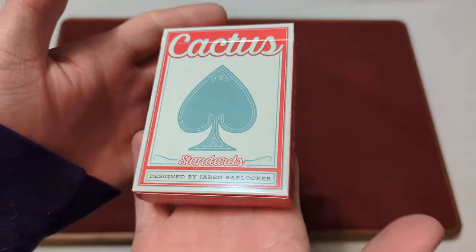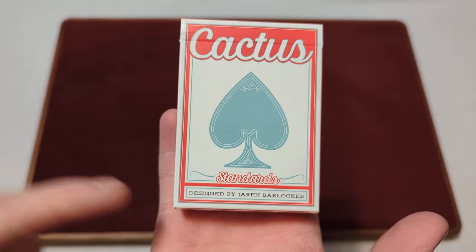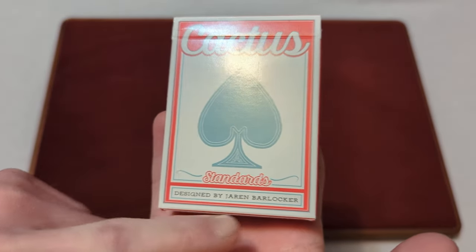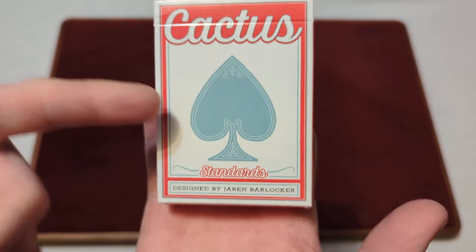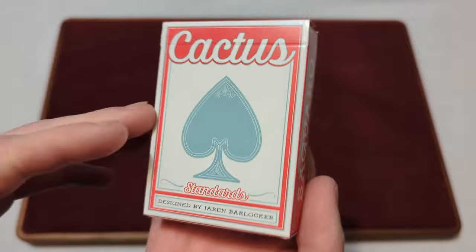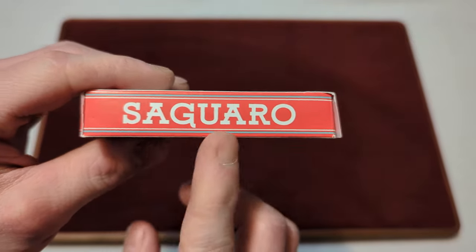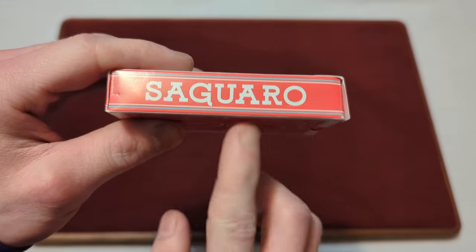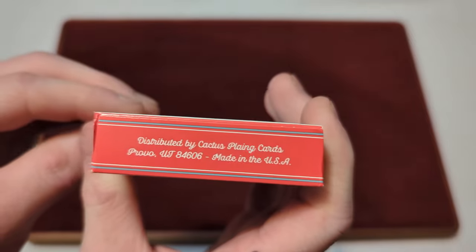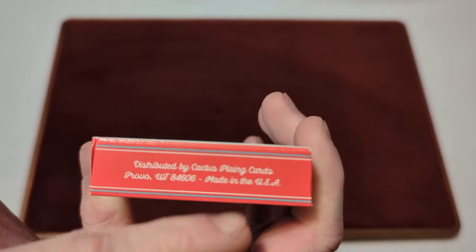Here we have the Standard Glossy Finish Tuck Box. It says Cactus Standard 2, designed by Jaren Barlaka. You've got a blue spade design in the middle, with a white background and a red border design. It says Sakura, or something like that, along the side. The other side says Sunset Red. On the bottom it says Distributed by Cactus Playing Cards, and then Made in the USA.